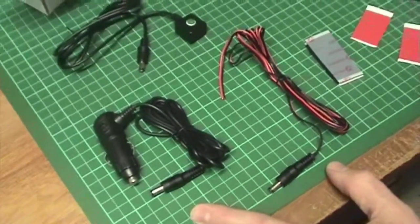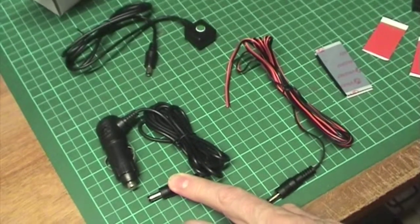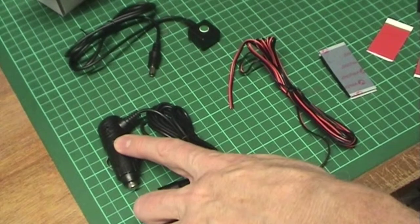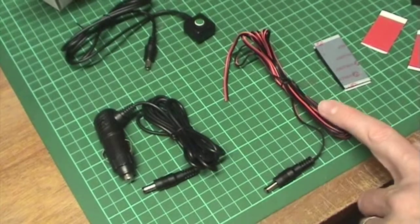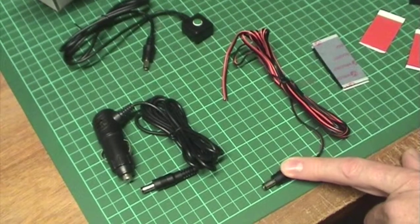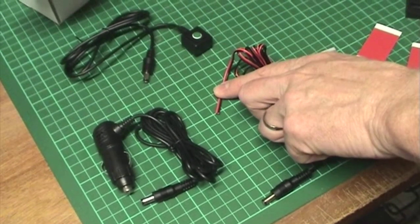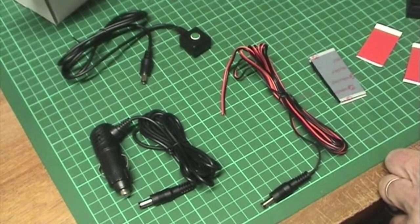There are two power leads provided. The first power lead has a plug to go into the back of the unit and a plug to go into the accessory outlet in the vehicle if there's one provided. We also provide a plain power lead which has got the plug to go into the back of the unit but which at the other end is just plain wire which can be wired into the accessory circuit in the vehicle.